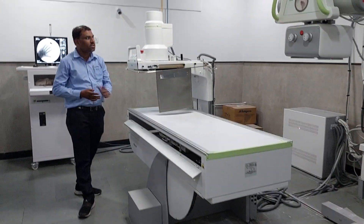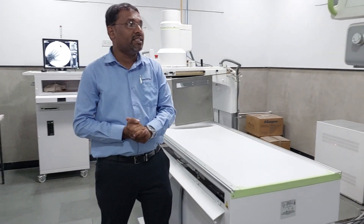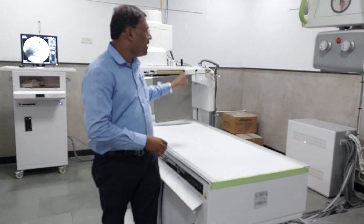So this is nothing but the basic things regarding the X-ray machine with IIII. Thank you.